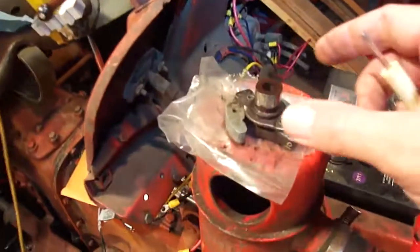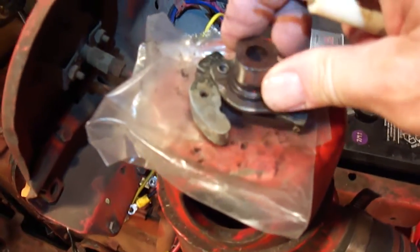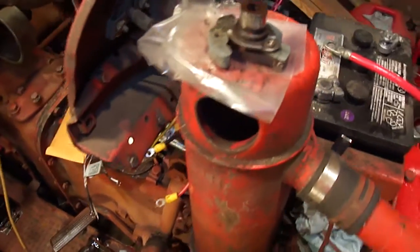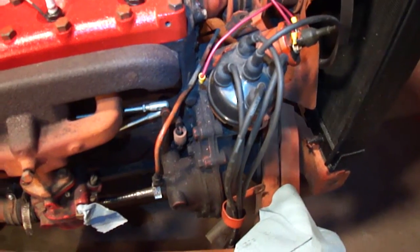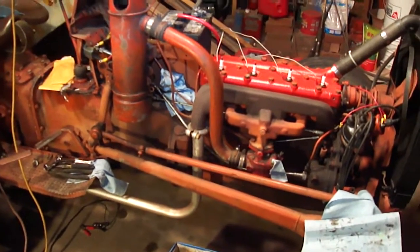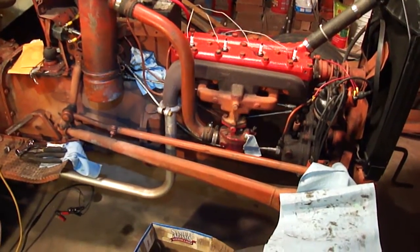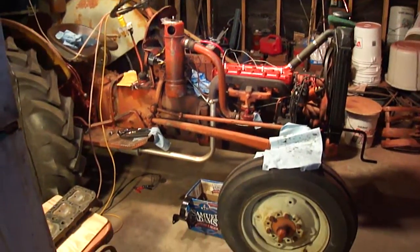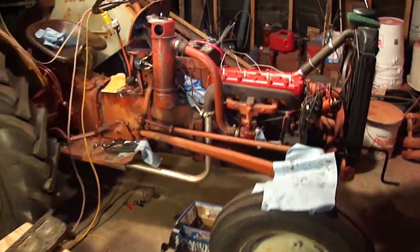I also took the opportunity to change out the weights and the little lobes from my distributor, because I couldn't get my points to set the same on every cylinder. I replaced that in the distributor — it's now set back in place, points are all set, plugs are all set, ready to go. It's ready to put back together. Hopefully in a couple of days I can get this up and going and it will be running good again. There's a view of the whole mess in the shed now — hopefully get this running here in the next day or so.